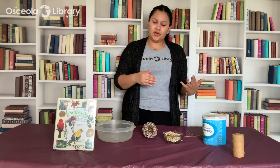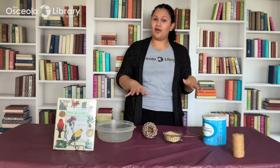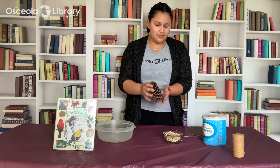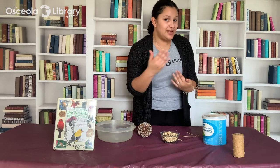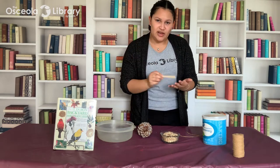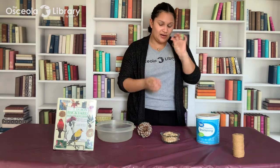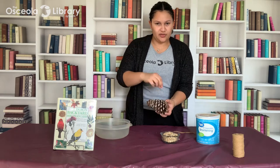Take and Make kits are available one week prior to our live program, so if you had a chance to pick one up, you can follow along with the supplies included in the kit. If not, the supplies you'll need include a pinecone, some wild bird seed, a popsicle stick or knife to spread the vegetable shortening — or you can use natural peanut butter — a piece of twine to hang it on a tree, and a dish or paper plate to catch mess when adding the bird seed.